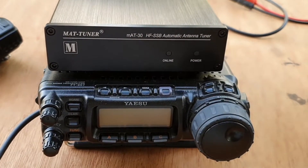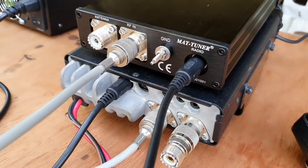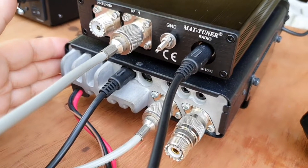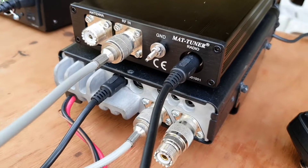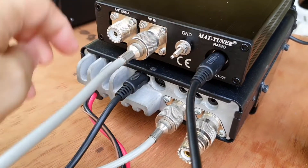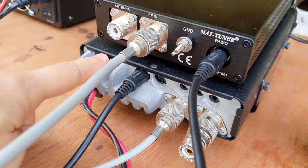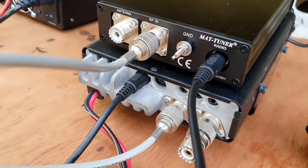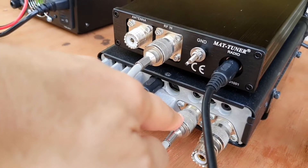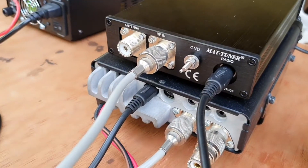Now I'm going to show you how the connections are done at the back. This is the rear connection of the MAT tuner and the Yaesu 857. The data is hooked up using the interface cable connected to the data port of the MAT tuner and the data port of the 857. We also need to connect the patch cable from the radio's antenna out to the RF in of the MAT tuner.